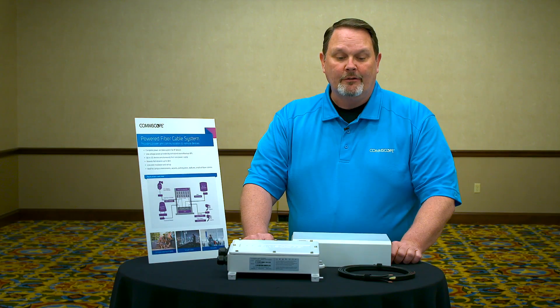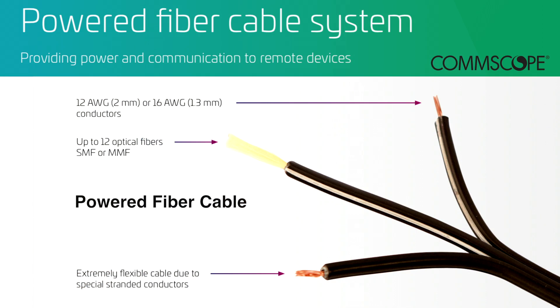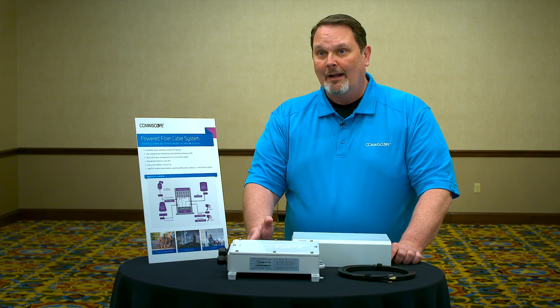There are also variations of the cable itself. The cable comes in different copper gauge sizes. It also comes with single mode and multi-mode fiber, and it comes with flame safety ratings for outdoor only or indoor-outdoor riser low smoke zero halogen.